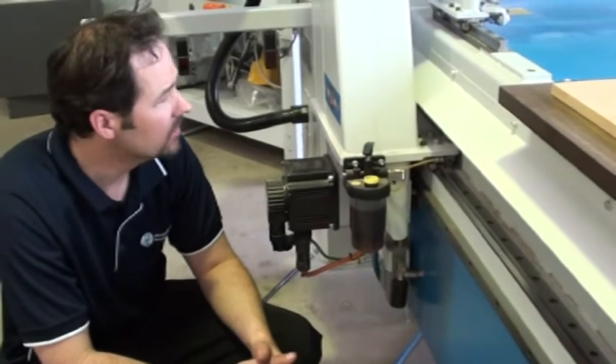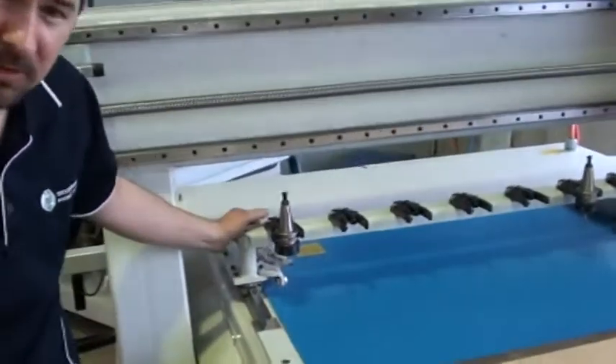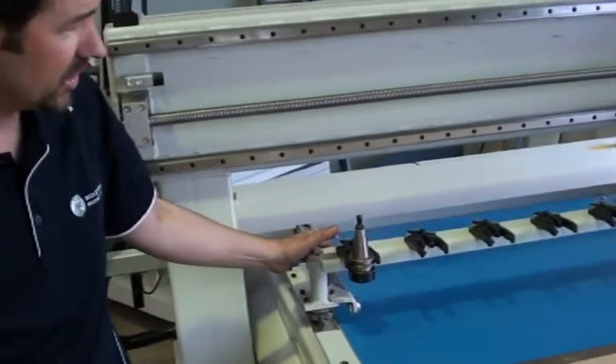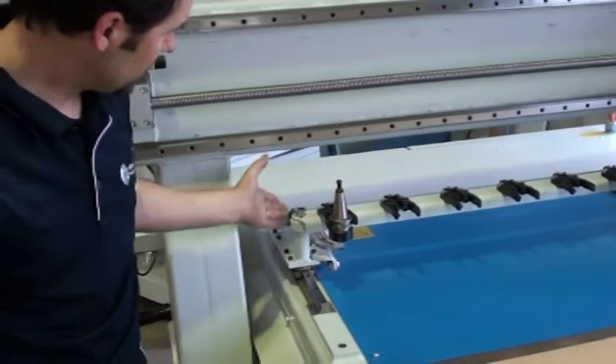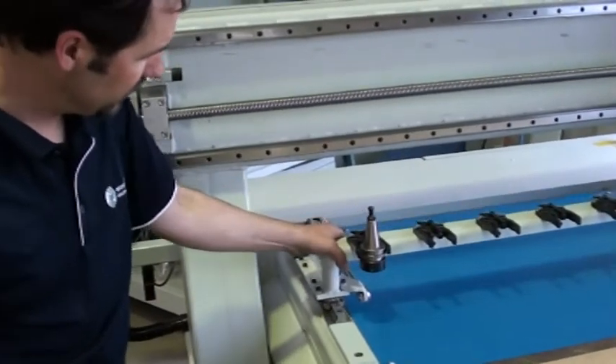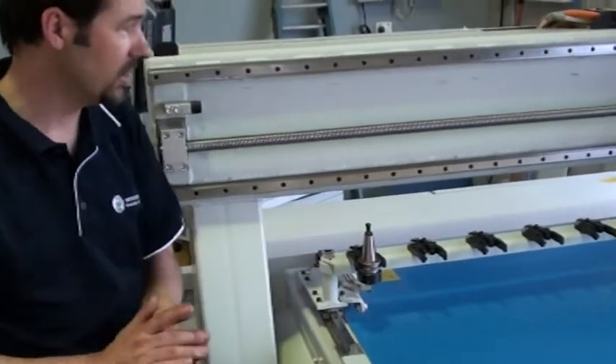Just make sure the machine is kept clean. Check moving parts from time to time — at the moment I've got the air switched off, so this is a tool changer; you can see it moves back and forth during a tool change. With the air off I can comfortably move that back and forth and get a good feel to make sure things like that are working correctly.